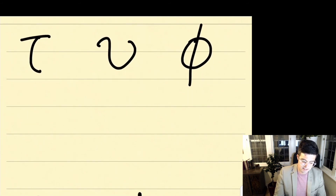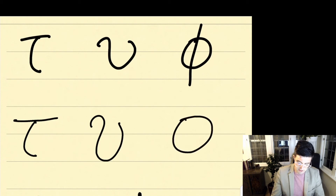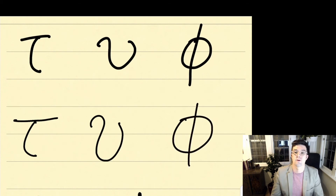Now we have tau, upsilon, and phi. With tau, we're going to go over and then a line down — a line over and down. For upsilon, we're going to start on the curve and just come around. And then with phi, we start with a circle and then put a vertical line through it — so an omicron with a vertical line through it. Once again, pause the video, write these three letters three times.